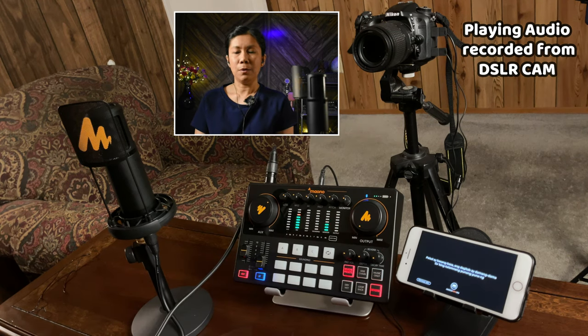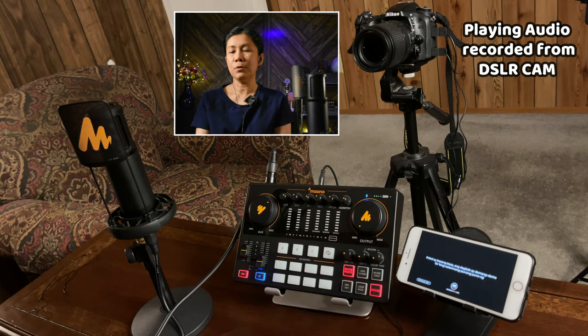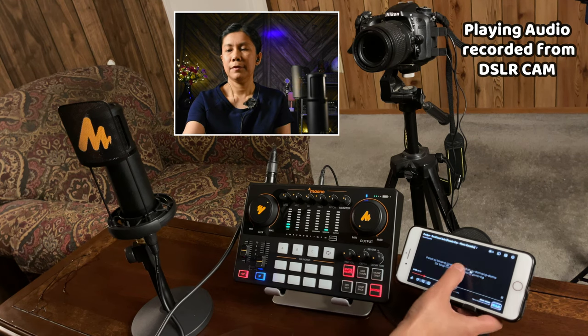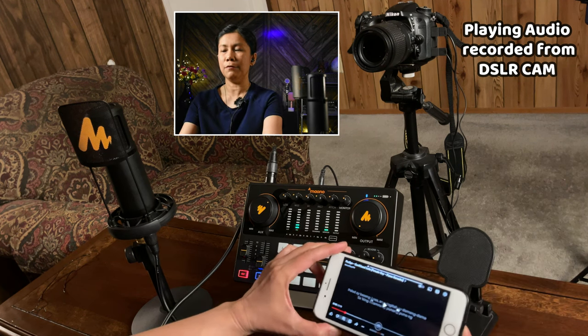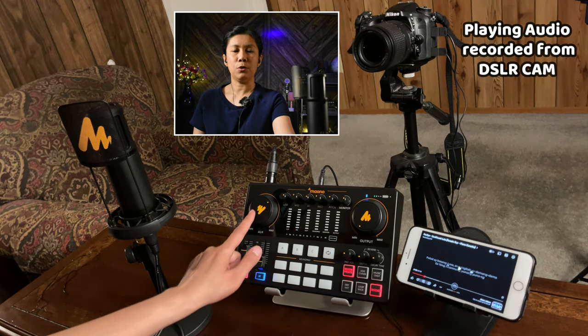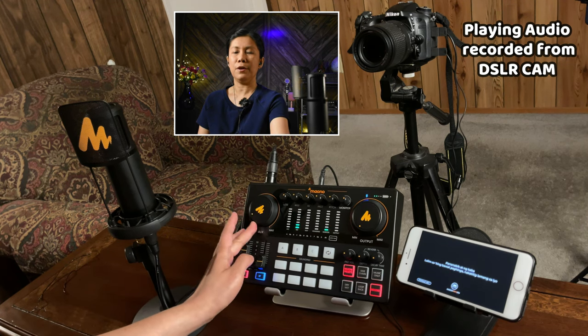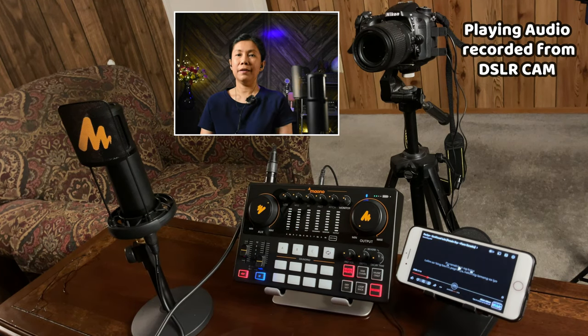So maybe I'll just set the reverb to zero for now. To test our background music — as I showed you earlier, it's already connected to the Monocaster E2 using Bluetooth. Let's play it. To control the background music, you can control it from the device itself by adjusting its volume, and you can also control the volume knob on the Monocaster E2 — the one that says Aux.